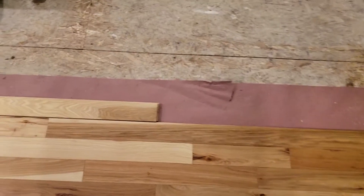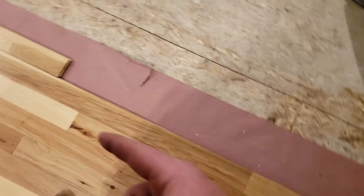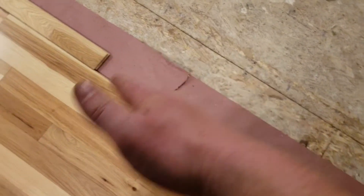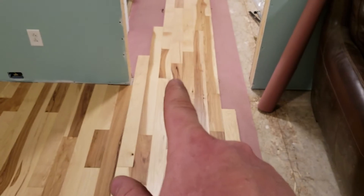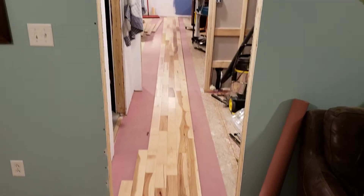The way I started this was with the red rosin — I laid down one full row here and snapped a chalk line. Yesterday I started with just this portion of it, not anything way down there. Then today in the morning I finished this, had a little break, and in the afternoon did that.